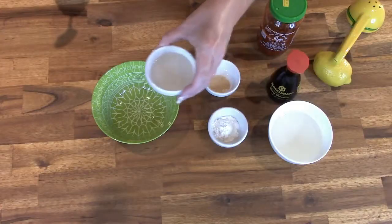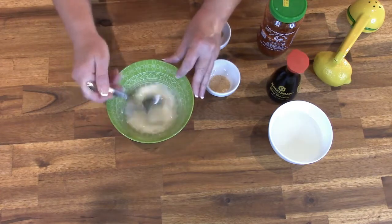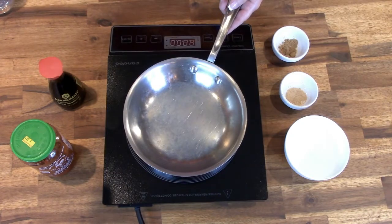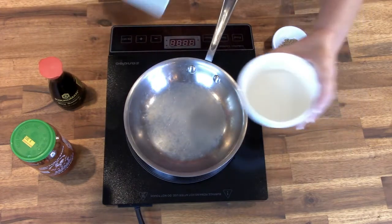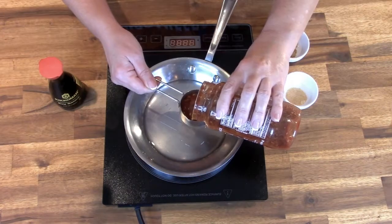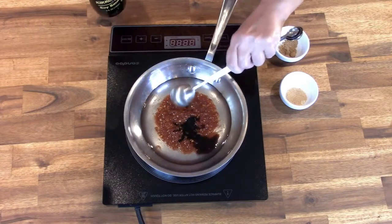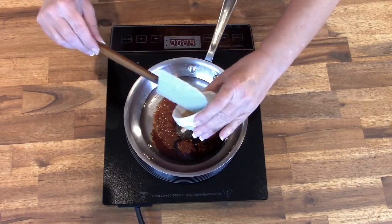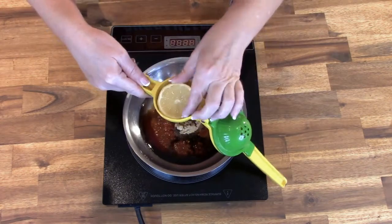I'm going to go ahead and put the wings in the air fryer and now show you how to make the Asian Zing sauce. We're going to start with five teaspoons of rice vinegar, then add four teaspoons of cornstarch and mix that thoroughly until all the cornstarch is dissolved — then set that off to the side. In a small saucepan on low heat, add half a cup of regular Karo light corn syrup, a quarter cup of Huy Fong chili garlic sauce, one tablespoon of Kikkoman soy sauce, half a teaspoon of powdered ground ginger, half a teaspoon of ground garlic powder, one teaspoon of pure sesame oil, and the juice of half a fresh lemon.